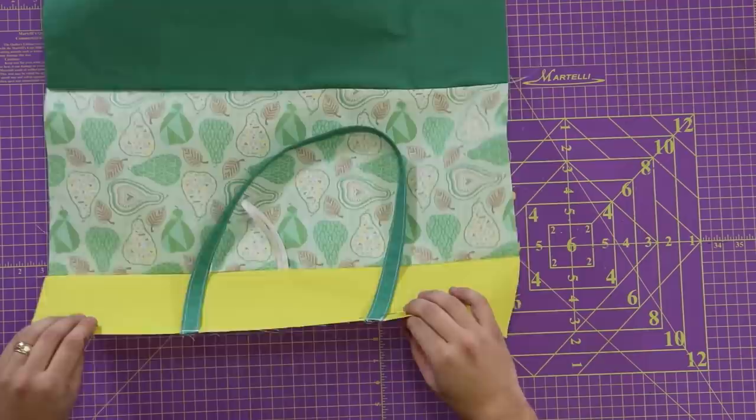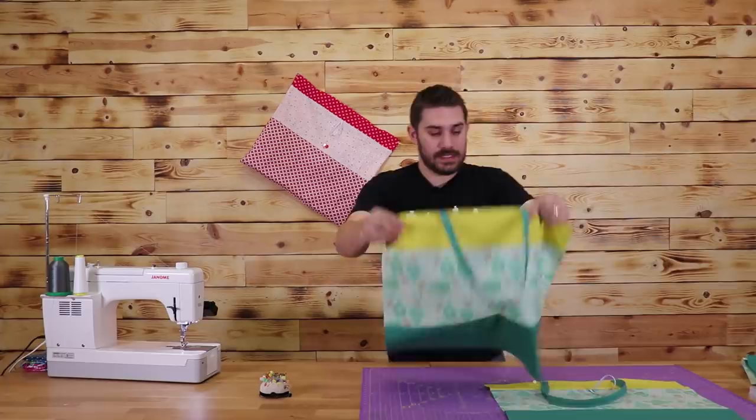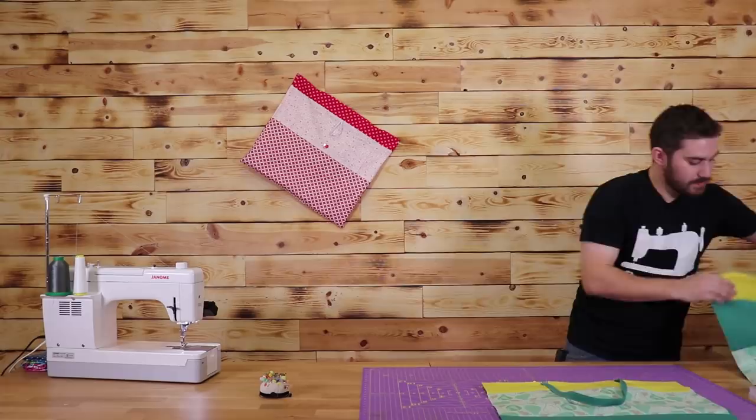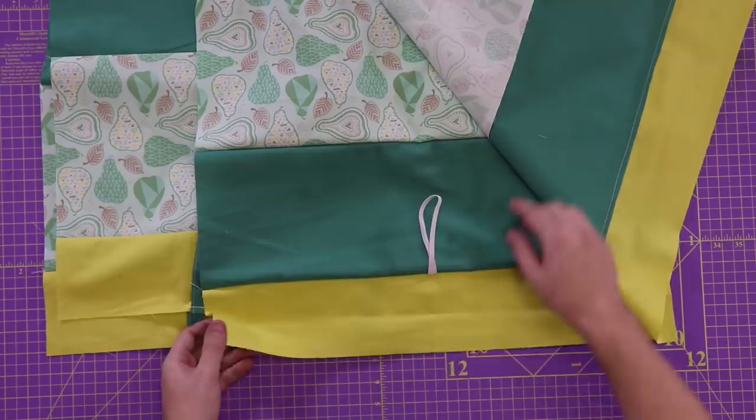Let me show you what I've already gone ahead and done. I've already made another piece exactly the same as the front, except it does not have an elastic piece. I've also made the inside of my bags. To make the inside is exactly the same — one in a different arrangement than my front portion, one without elastic and one with elastic. Exactly the same size, exactly the same measurements.